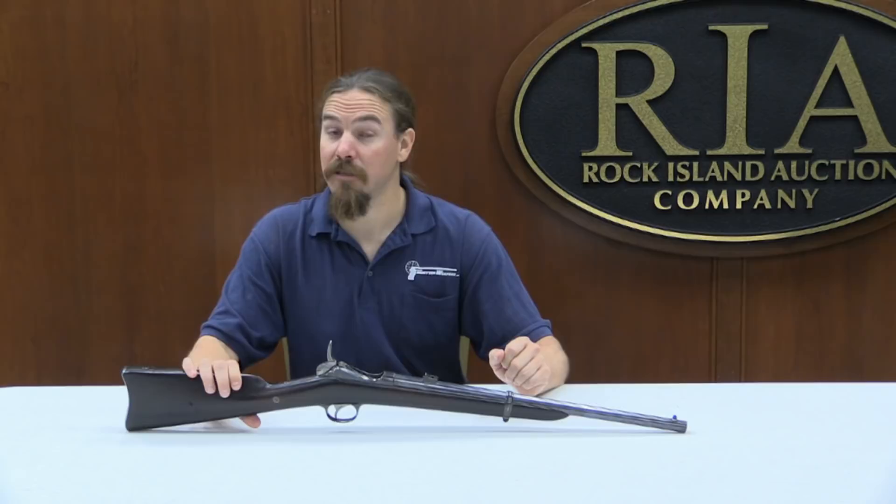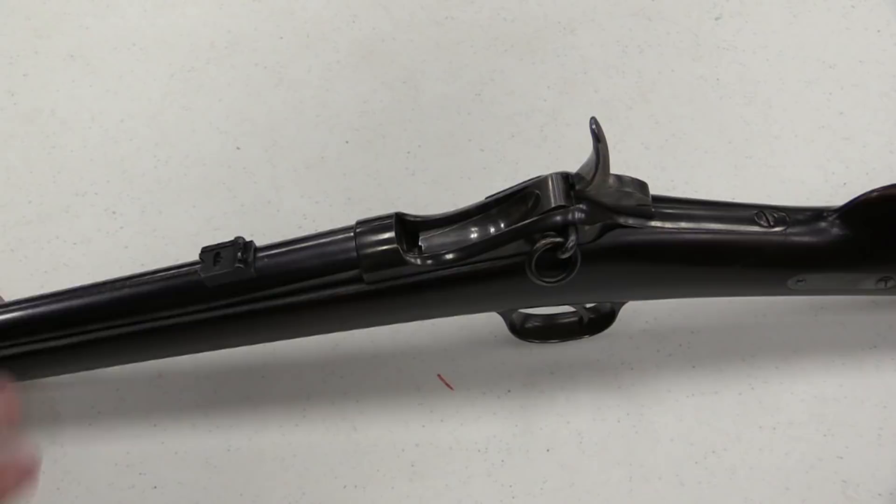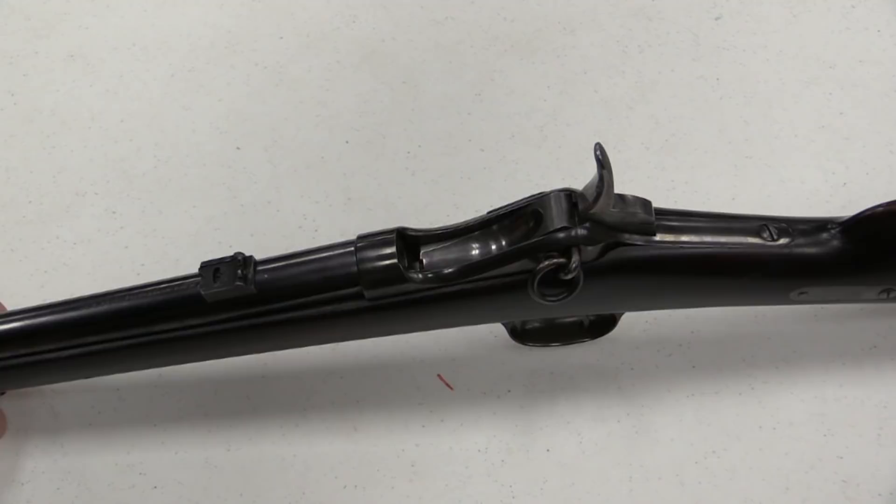Let's take a closer look at exactly how this action works and what gets you that sort of speed. James Lee was a very prolific firearms inventor. Several years after this, in 1879, he would go on to literally be the inventor of the detachable box magazine. He was the Lee behind the Lee Enfield and the Lee Metford rifles. The Lee Navy was his design — really a very much under-recognized innovator in firearms design.